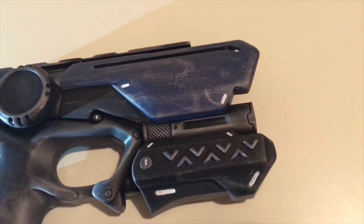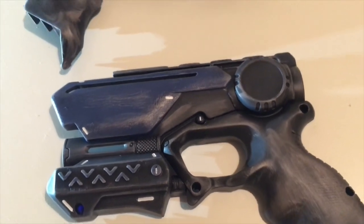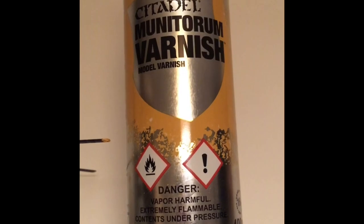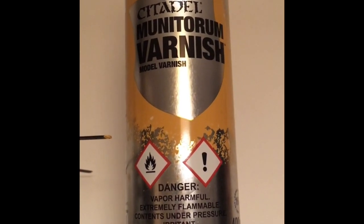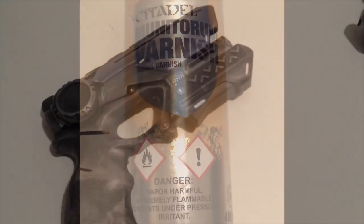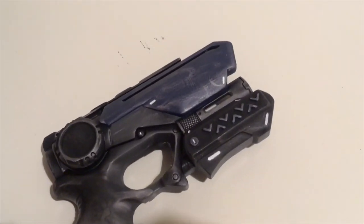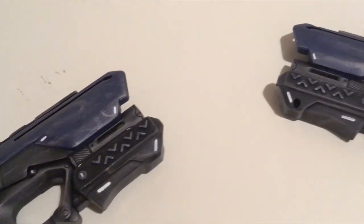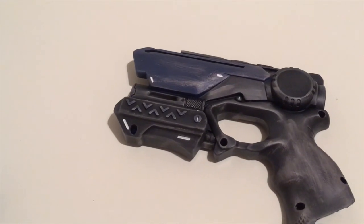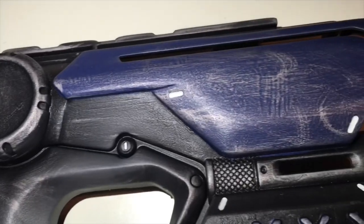I chose the areas of the gun where I'd made small mistakes and any parts the user would touch, such as the grip. Next, I applied Citadel Varnish Spray to keep the paint job protected from any cracks or chips. The colours stay exactly the same — it has no effect on the paint job, much like applying a clear coat to a model. I applied this to both sides outside with a mask on, same concept as when using the spray paint.